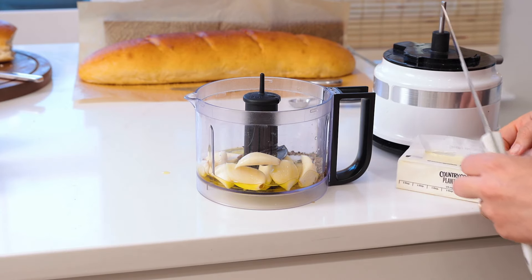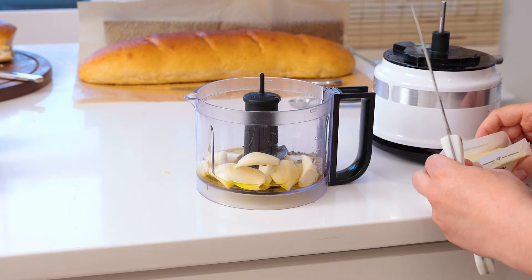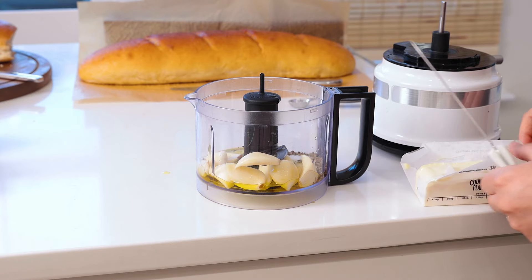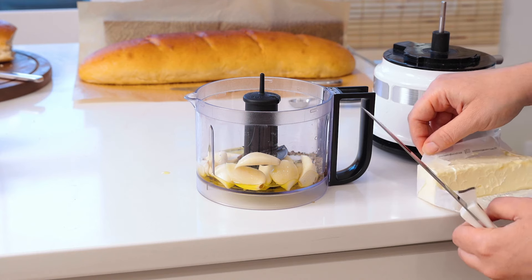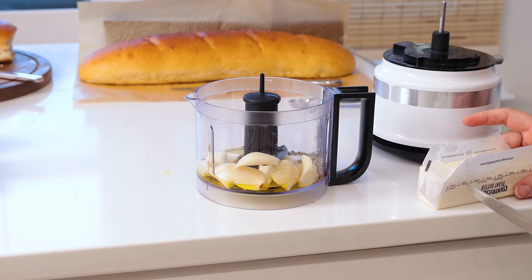I'm going to use three tablespoons of butter. If you're dairy free, a great butter you could use is Country Crock Plant Butter, which I really prefer over other butters. If you have a soy allergy, they have Earth Balance Butter with no soy.